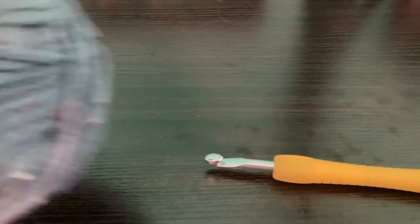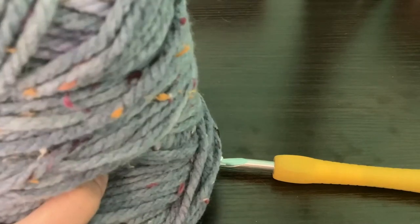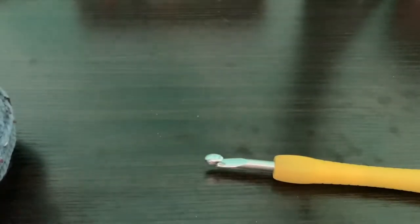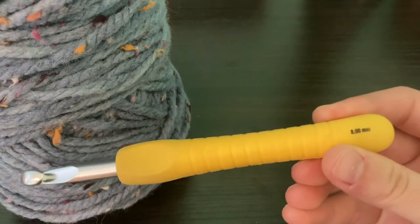Hello and welcome to Transcending Crochet. Today I'll be teaching you how to make a super simple basket weave blanket. What you are going to need is a hook, some yarn, and a whole bunch of stitch markers. For the yarn I used Karen's Sprinkle Cakes in color purple velvet. This yarn is a gift from my baba and I'm using an 8mm hook.